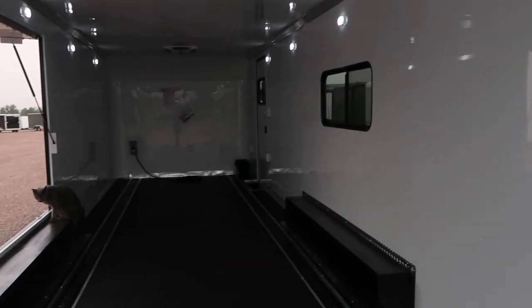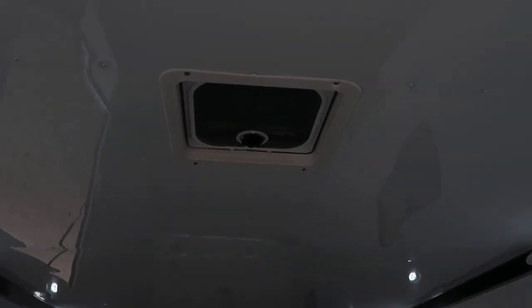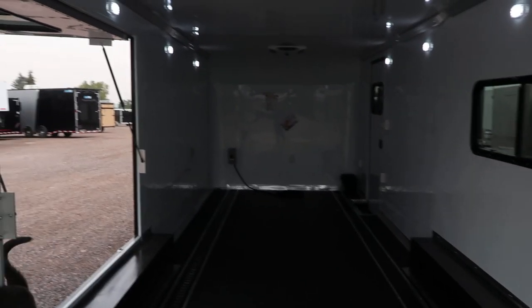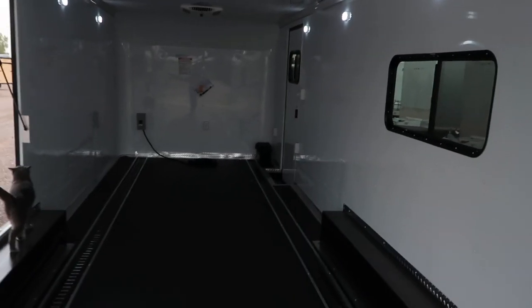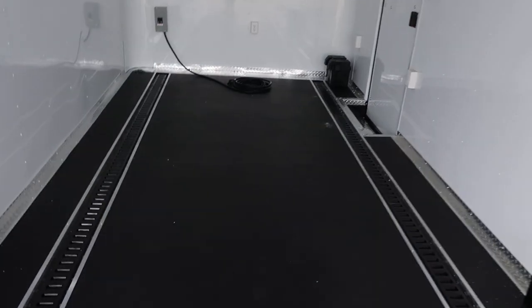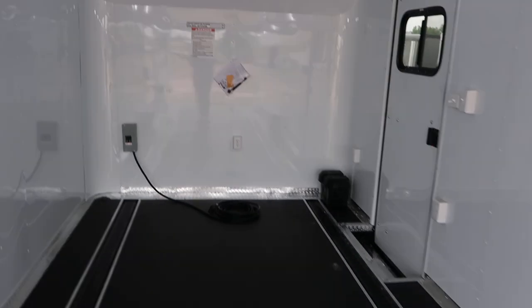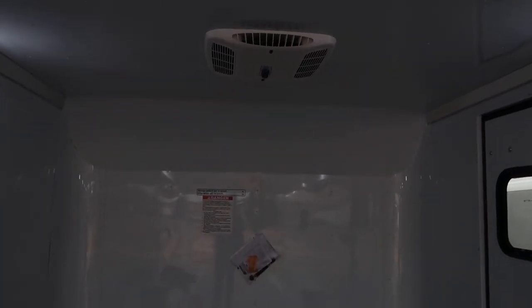Insulated walls and ceiling with a white aluminum wall and ceiling liner, plus a roof vent at the rear. There's the escape door with that window, and when it's closed you've got two windows opposite each other for cross ventilation — these are 18 by 44 slider windows with screens. Up front there's an AC unit with a heat strip, giving you great temperature control inside the trailer.